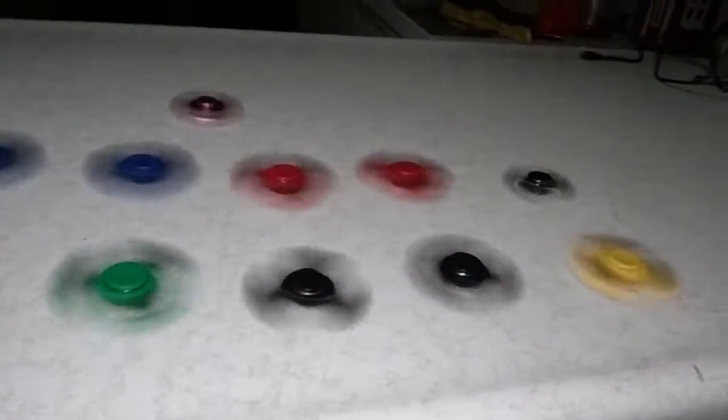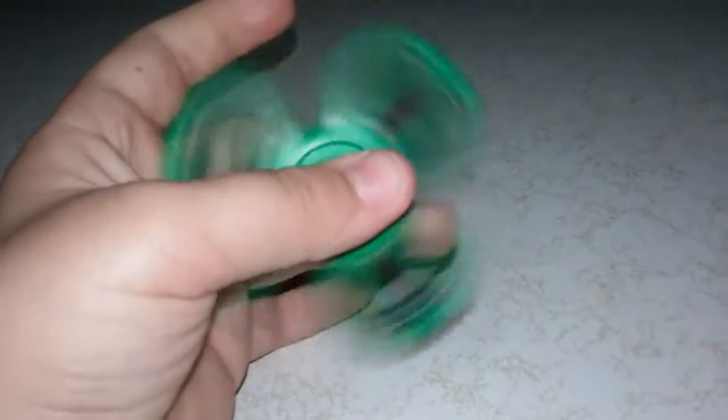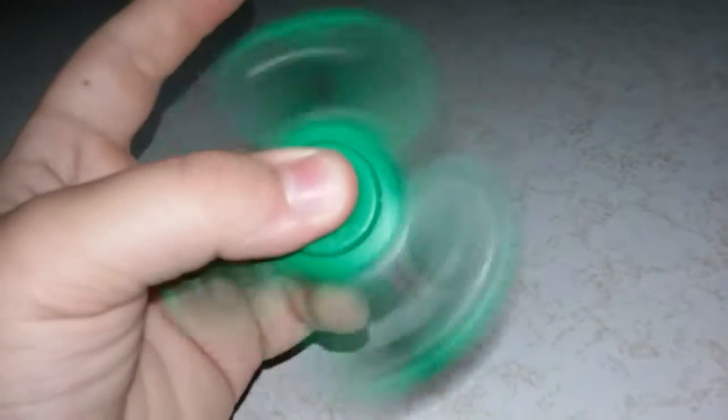Okay, this is pretty cool. What is up my YouTubers? Today I'll be showing you my fidget spinners. I'll be going by color. I might have some from Walmart and I'll tell you if they are, and I might have some from the mall. So let's get started.